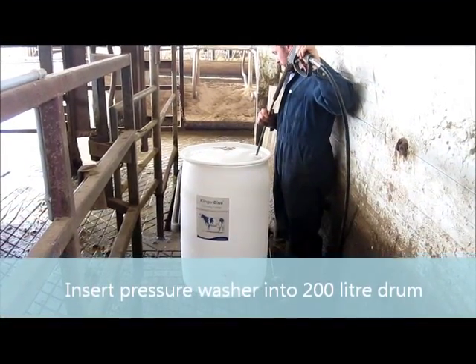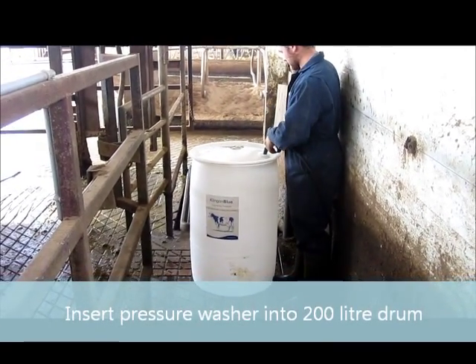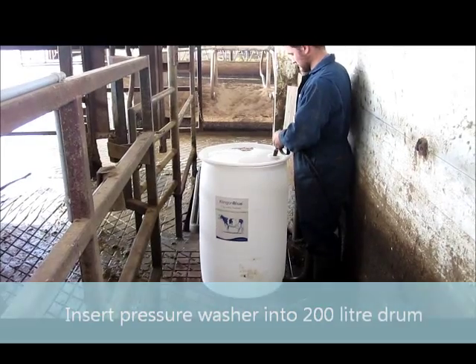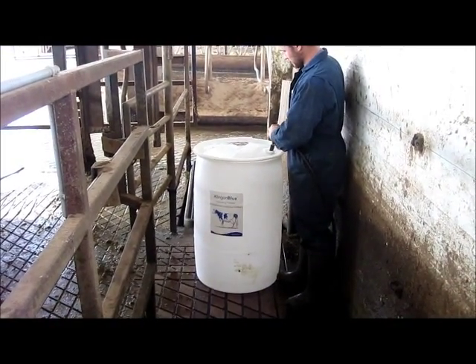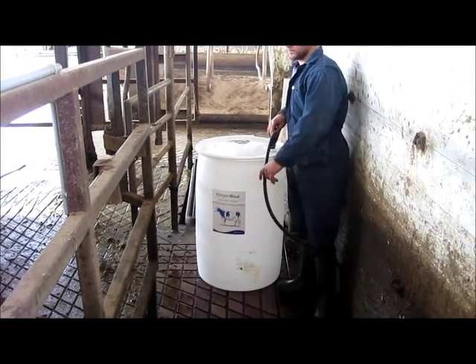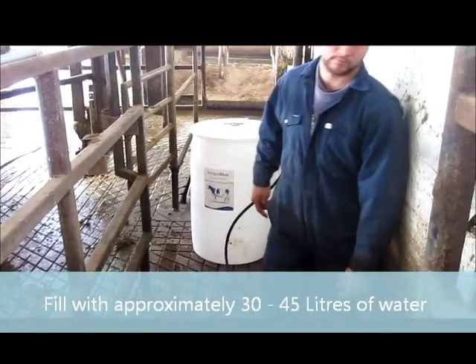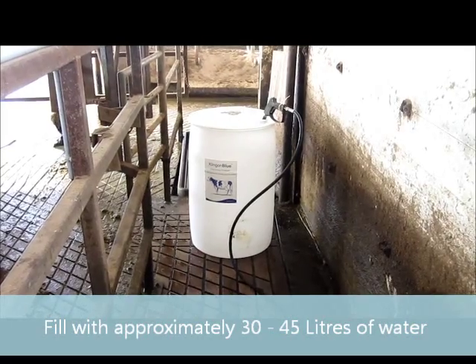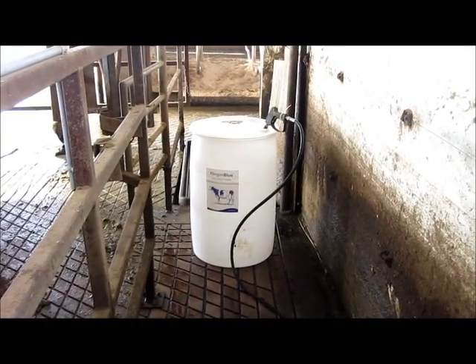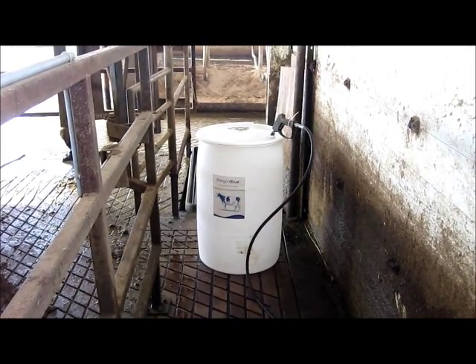Mitch is going to put the pressure washer wand into one side of the drum with the open bung and clamp on the handle to keep the pressure washer on. Then he's going to fill that up to about 30 to 40 liters of water in the bottom of the barrel just to stop the dusting of the Klingon Blue.